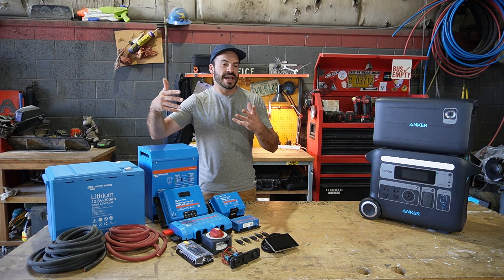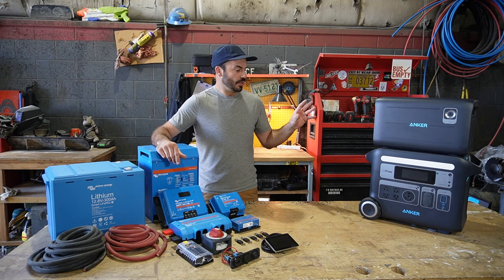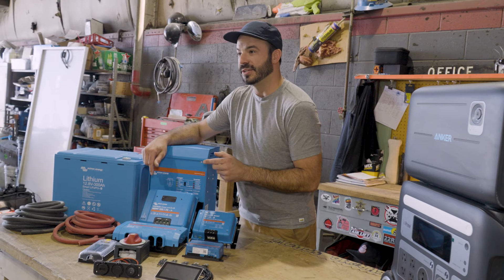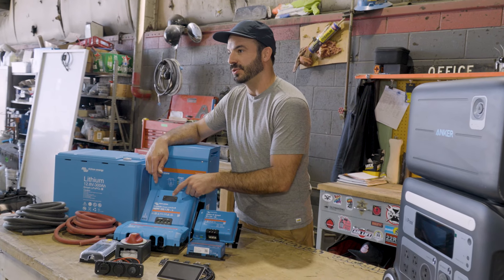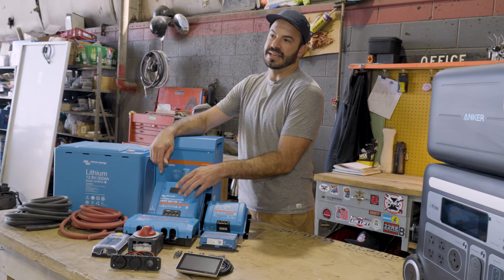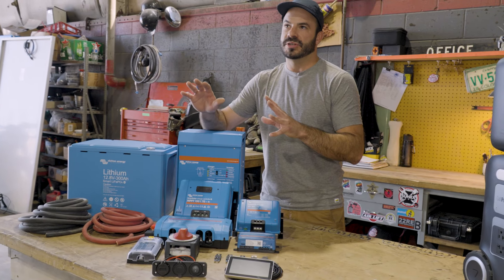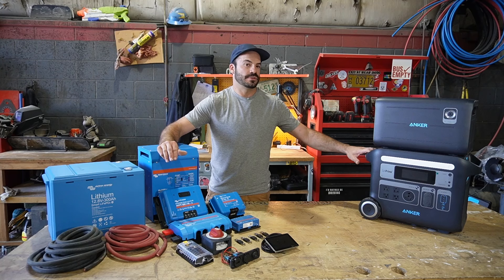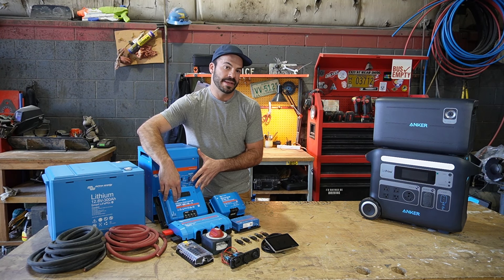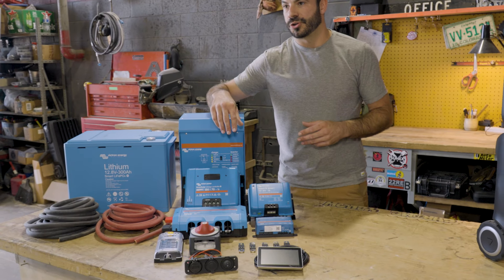Moving on, we have the solar power charging section. The Solex can accept up to 1,000 watts of PV input and deliver that to your battery. This unit is the Victron Smart Solar MPPT charge controller — a 70 amp model. At 12 volts, a 70 amp model gets you almost exactly in line with the 1,000 watts this can handle, but it comes in at a steep price tag — over $500 for just this charge controller alone.